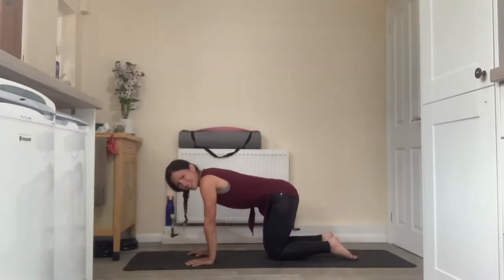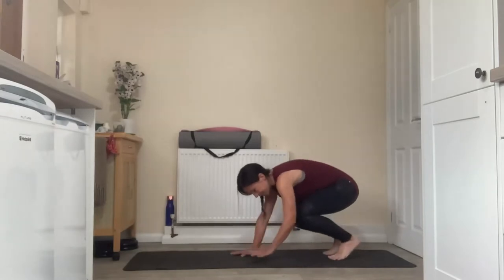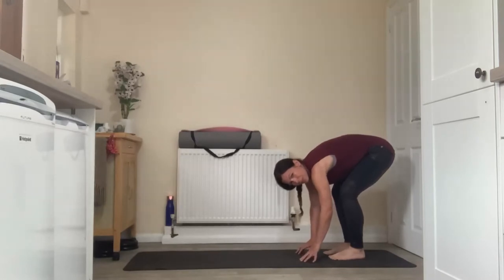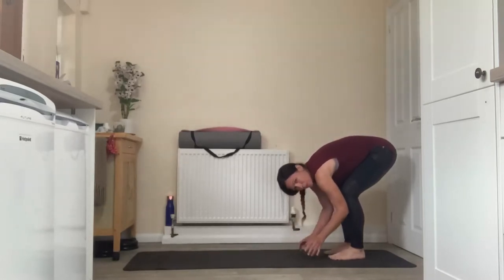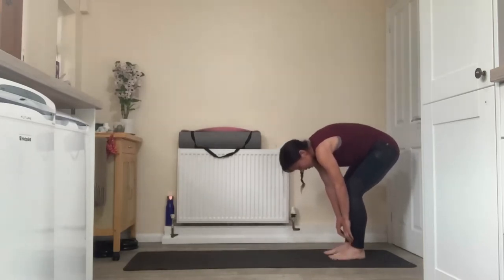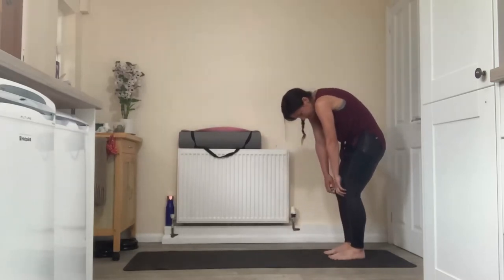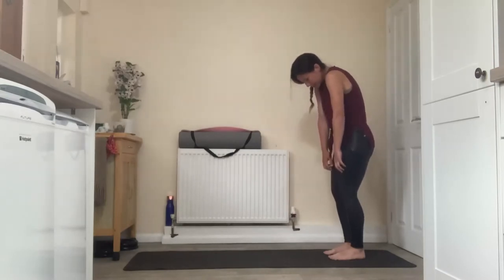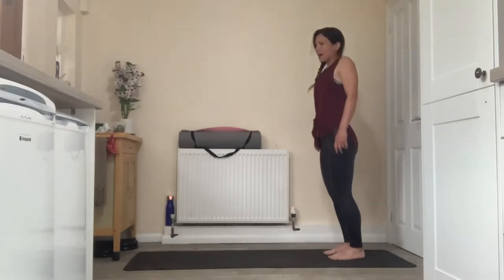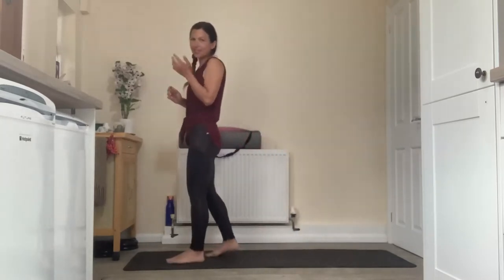From here we're going to make our way to standing. Curl toes under, walk the hands in towards the knees, lift the knees, and walk the hands in towards the feet. Come to an easy forward fold position with the knees bent generously. We want you to come really slowly up — trail the fingertips along the feet and up the legs, rounding out through the spine one vertebra at a time as you slowly slowly rise all the way up. Roll the shoulders up, back and down when you get there. Make your way to the front of the mat for some salutations.